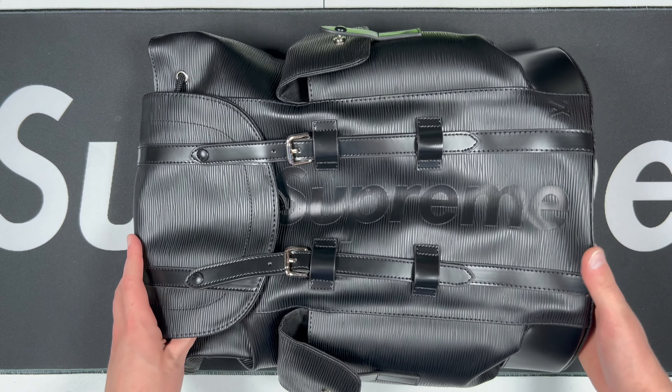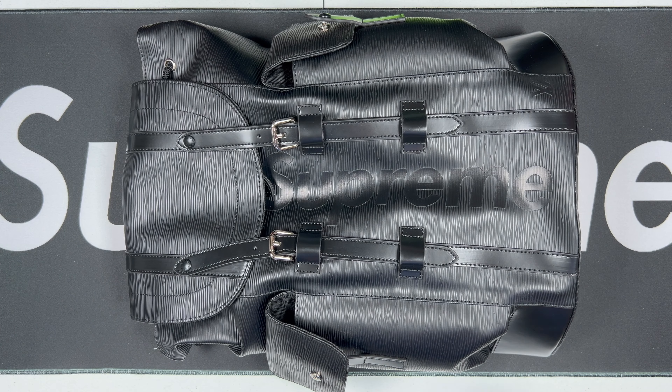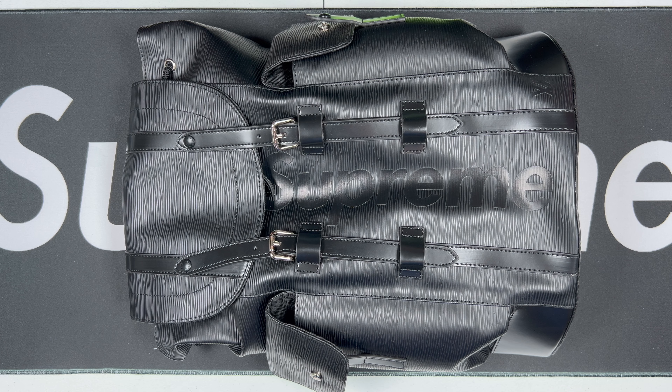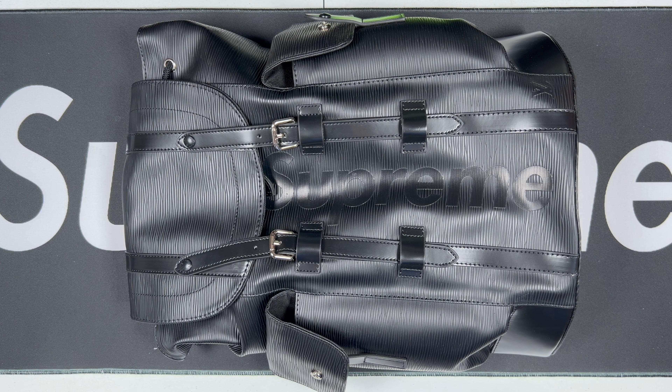This is the Supreme Louis Vuitton black backpack, and once again this is from Rare Sneakers — I'll put his information on the screen. Be sure to check them out and mention Rep Bros if you plan on ordering any sneakers, clothing, or luxury pieces like this. Once again, thank you for the love and support. Like, subscribe, leave a comment down below, and as always, thanks for watching.